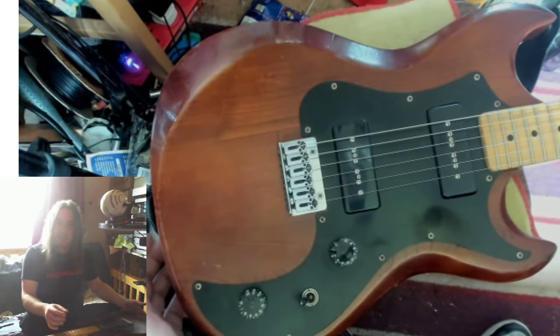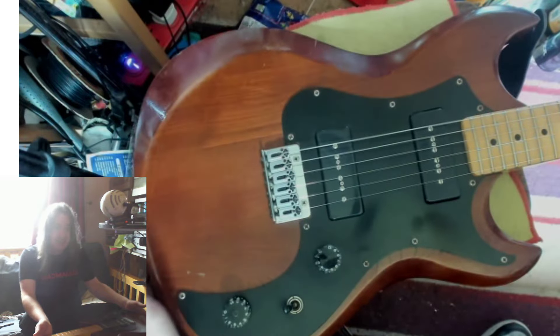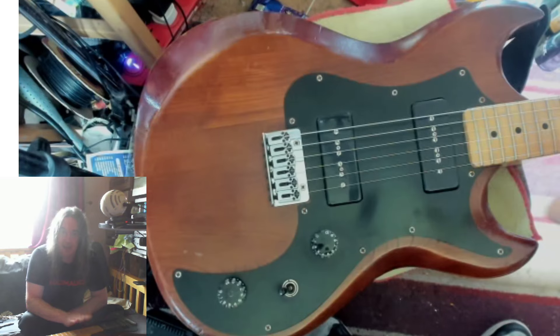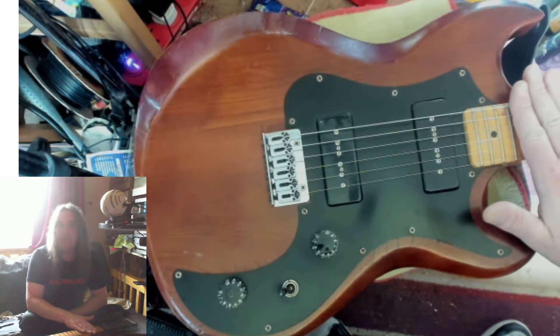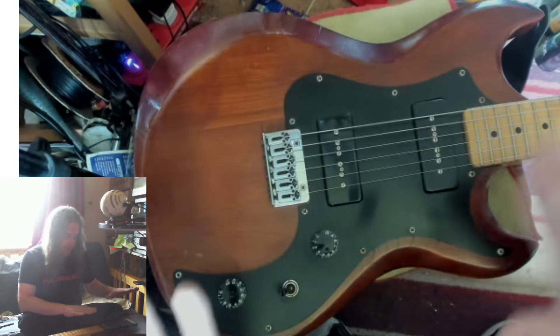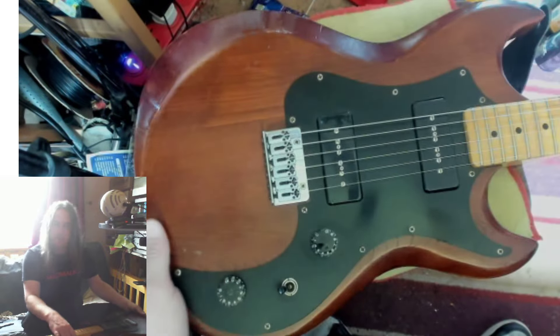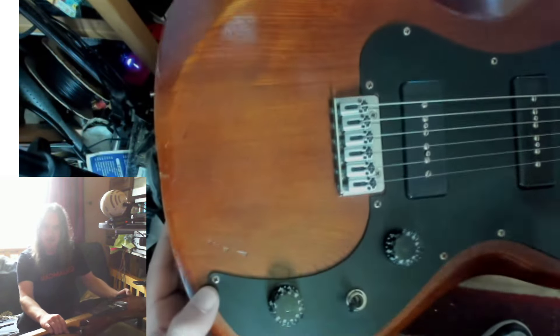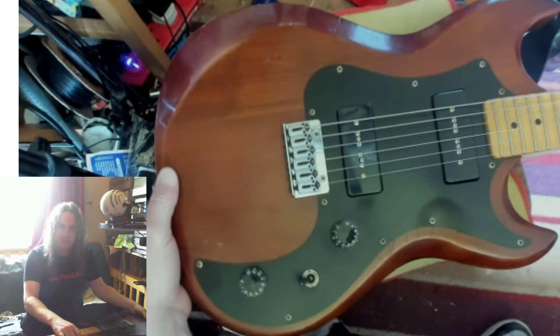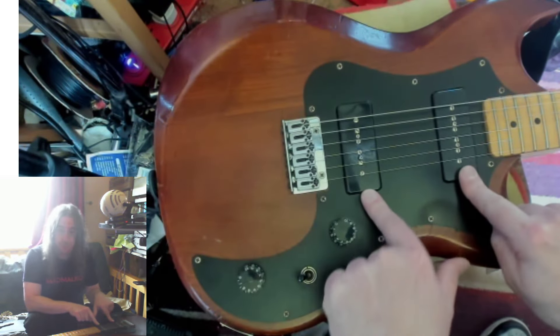I'm not sure exactly what model this is — it's a TS something, Europe-only apparently, and cheaper. The lowest TS you get is a TS 300, which is basically this, apart from it doesn't have what you'd now call a satin finish — not much finish on it. The TS 300 is definitely higher up in the range than this.